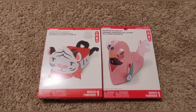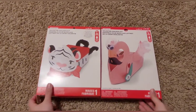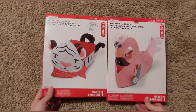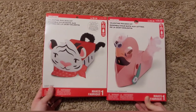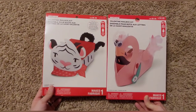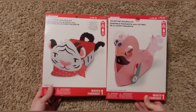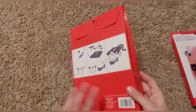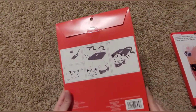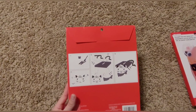Hey guys, welcome back to Pots Mama Bear. Today's video — it is Valentine's Day and I'm going to try to do this as quick as possible to get the video done so that way I can try to upload it by tonight.